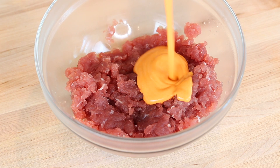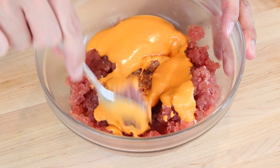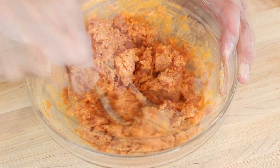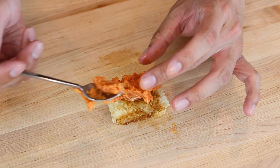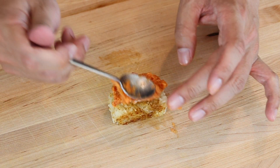Now that the rice is cooked, it's time to assemble them. I'll start by mixing the spicy sauce and the ahi tuna. Just get a small spoon and top the crispy rice with the tuna mixture. Use the back of the spoon to press and shape each piece.